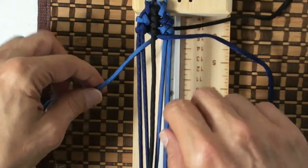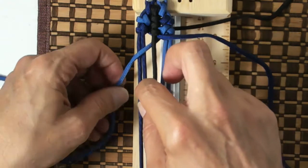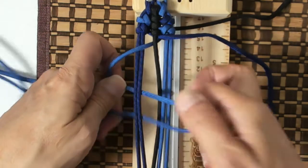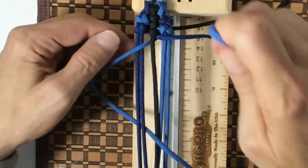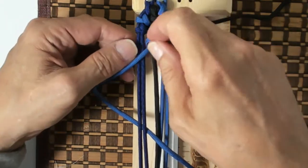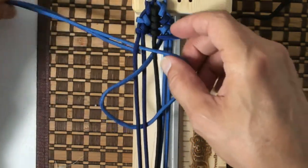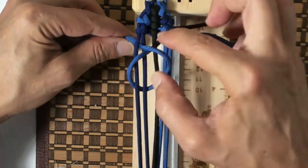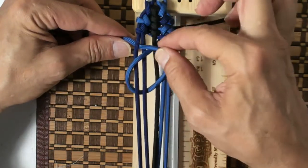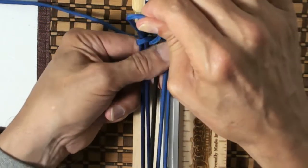Now we're going to do our hitch. We might have to pull it again. So we've got our cord, our left cord. We're going to go under and out through B, then go above the cord and down through A. And now we pull — grab the cord coming out through A — just to get it tight.